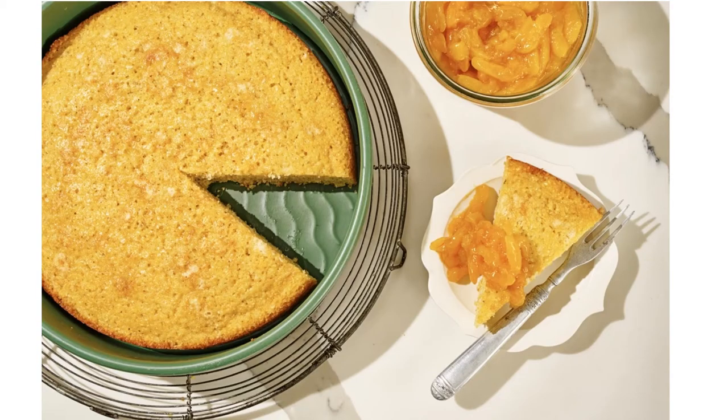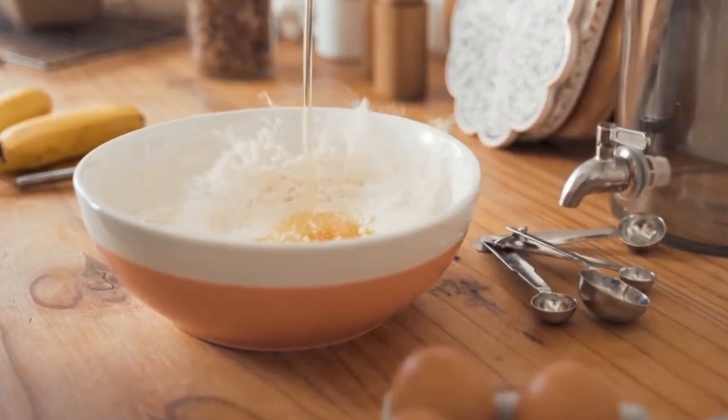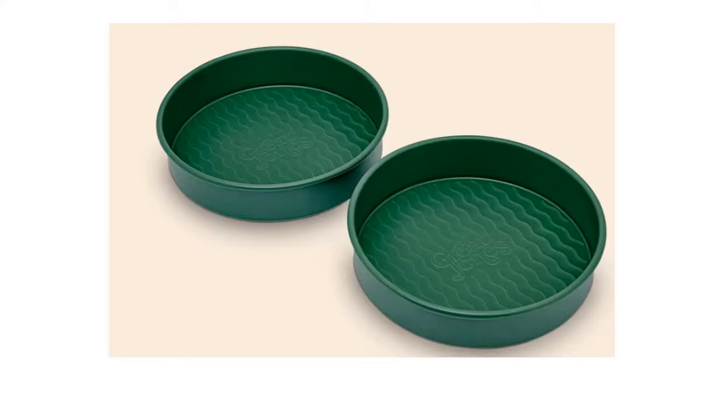Great Jones' signature combination of aluminized steel and a non-stick, non-toxic ceramic coating — the same found in their best-selling holy sheet — ensures an evenly golden bake. The cake pan comes in a set of two to ensure you never have to waste excess batter.